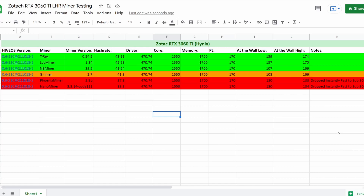Jumping down to LOL Miner - we're running the latest version 1.34 and our hash rate was as high as 42.53 MH/s. Driver, core, memory, and power limit settings were the same. A little bit lower on watts at 157 up to 170. You can see why these cards are getting the best hash rate - the miner is fighting with the LHR the most in order to get you the most hash rate.